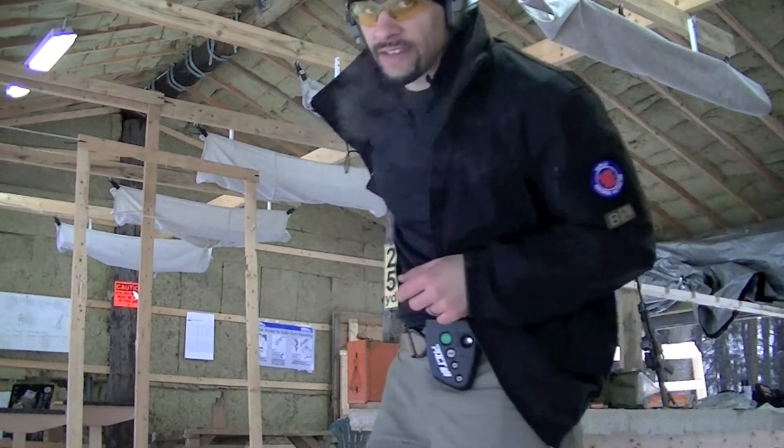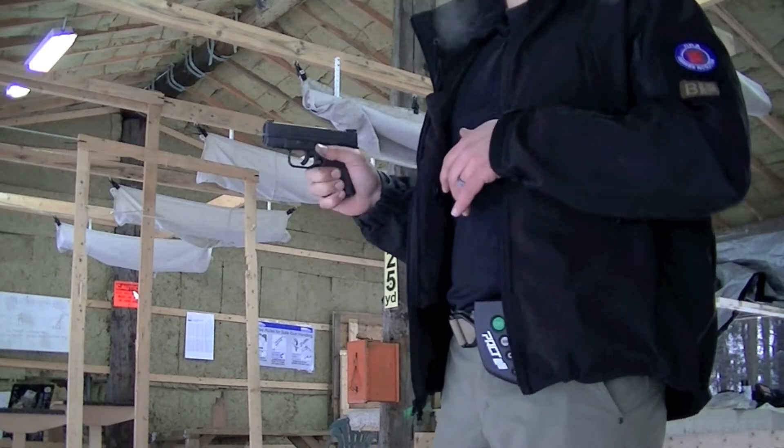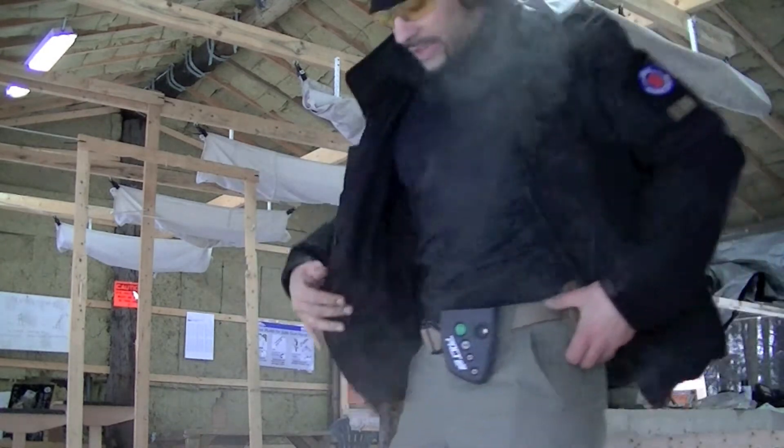It's a subcompact — this is an XDS. Split times are never great with a subcompact, especially in .45, but you've got to try and get them as tight as you can.